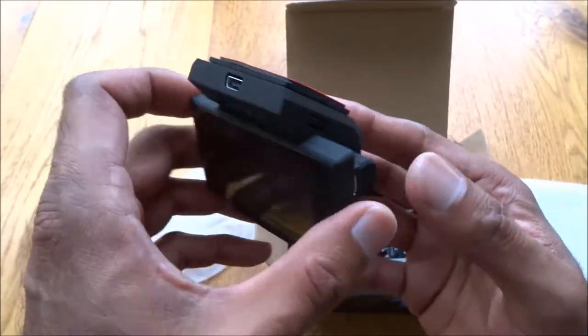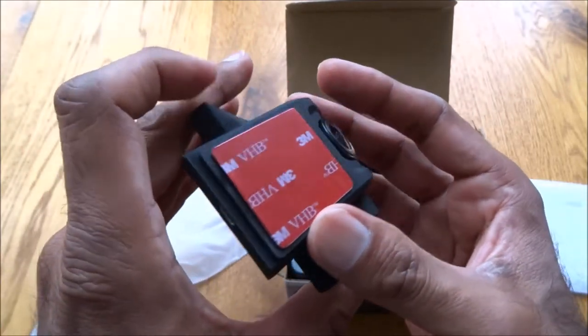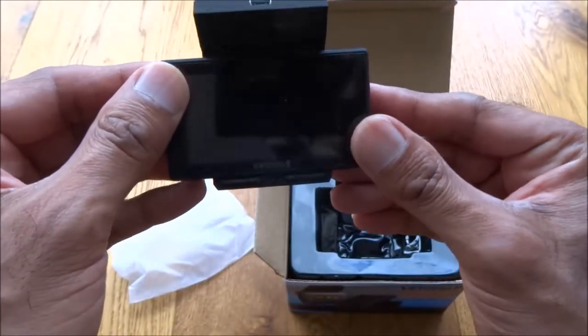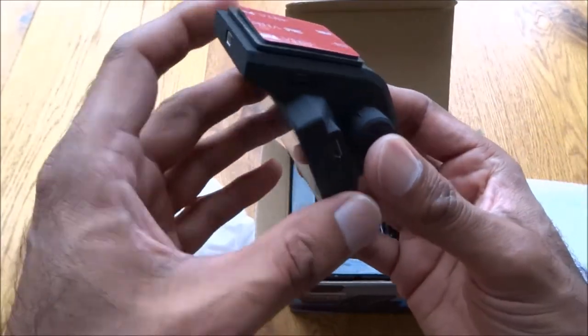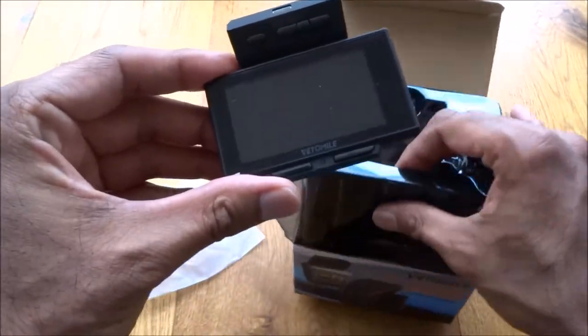You've got a power port there — looks like mini USB. You've got a sticky pad which is good, so you can stick it just where your rear view mirror goes, nicely angled on. It's very small to be honest — very surprised by that.